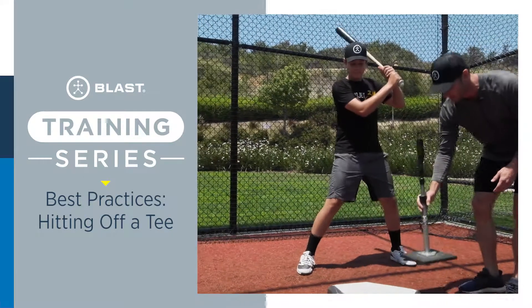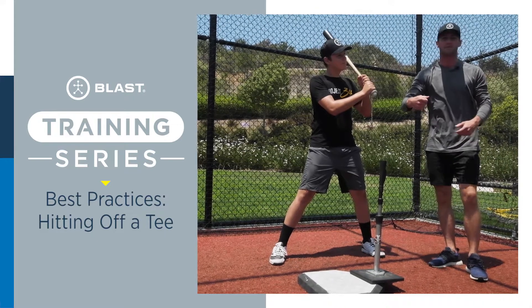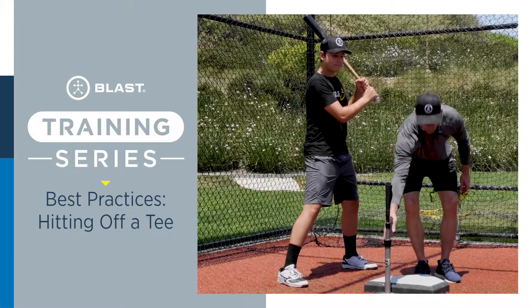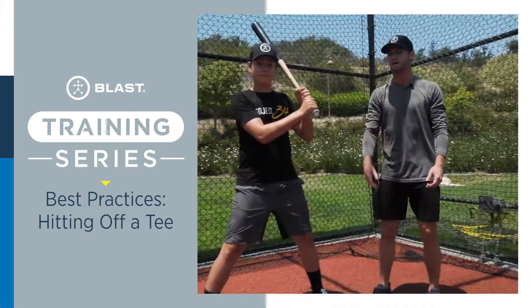When you're hitting, we see a lot of people put the tee in the middle of the stance. This is going to jam the hitter and not allow them to get extended. We want to make sure that it's either on their front foot or a little bit in front, so that their bat speed can catch up and they can get extended on that ball.